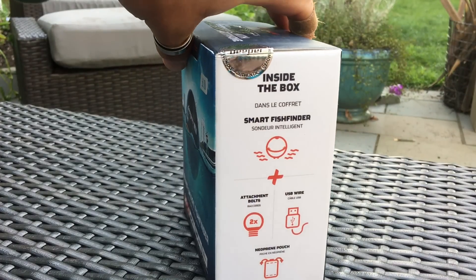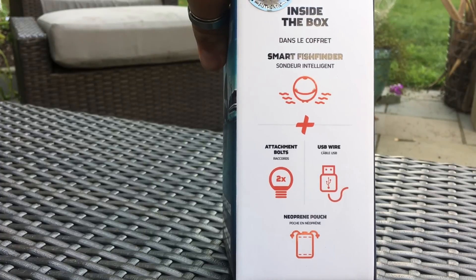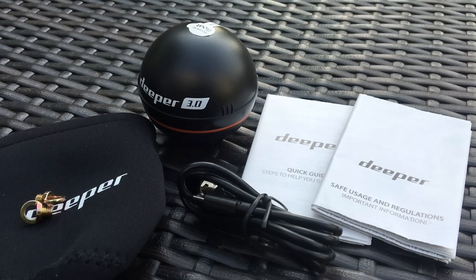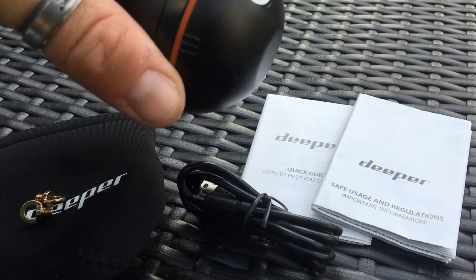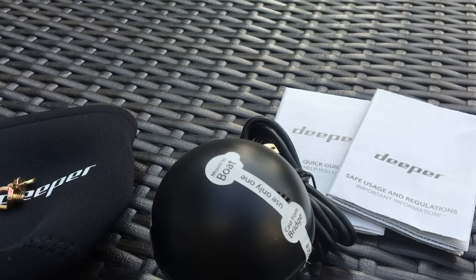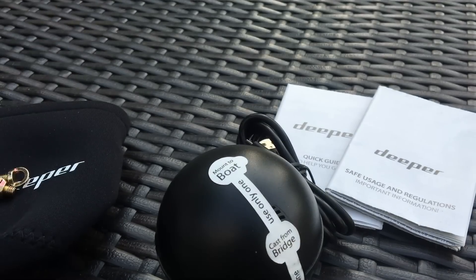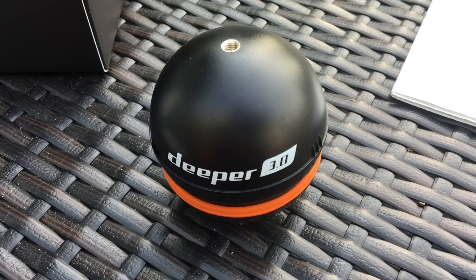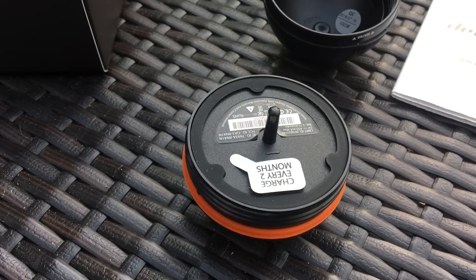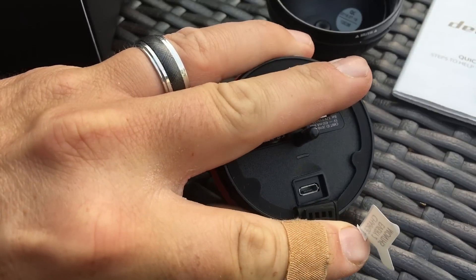The Deeper has really slick packaging — even has a sticker of authenticity — and shows you what's inside: a USB cable, a pouch, and some bolts. It's mostly just the unit. Very simple, very pretty. You've got the unit itself with different ways to attach it. You can cast it from shore, attach it to a boat, or launch it off a bridge. It fits in my hand — pretty cool and small. It unscrews to access the charging unit, and there's a silicone seal to keep water out of the electronics, plus a USB charging port.